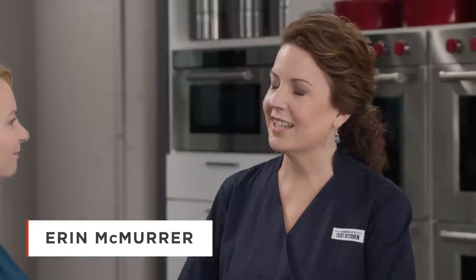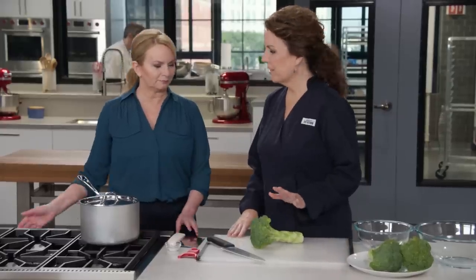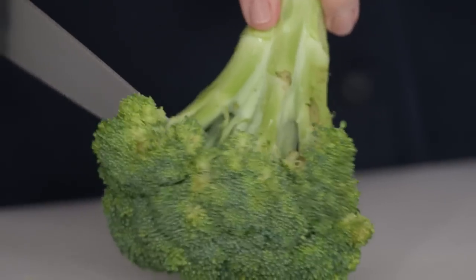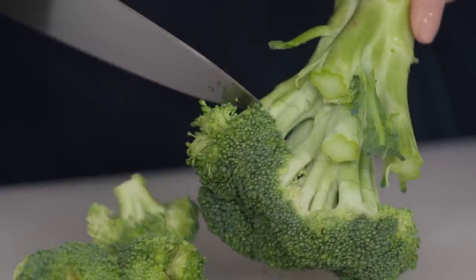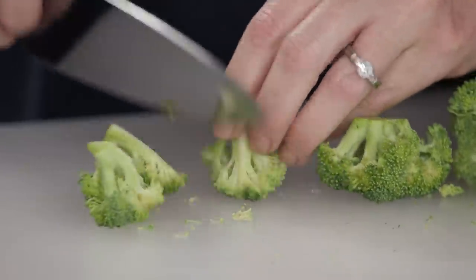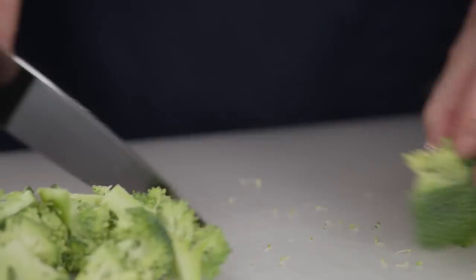This is a salad that everybody has had before, so we want to give it a makeover — a fresher update. The first thing we're going to do is cook the broccoli very briefly, and we're also going to use the entire stalk. We're going to cut these into one-inch florets. I always go floret by floret, cutting halfway through the stem and then twisting the knife to pop them out — about one-inch, bite-sized pieces.